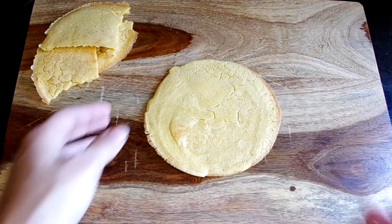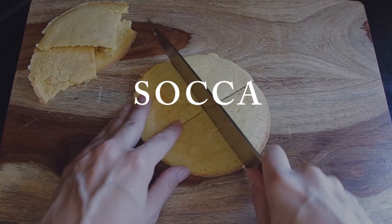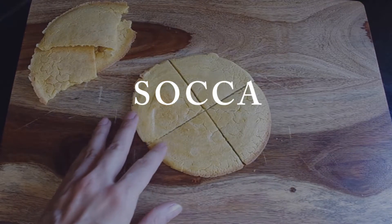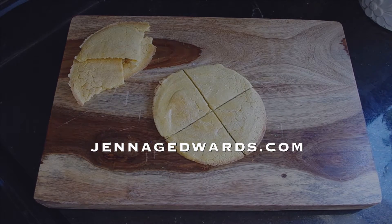Hi everyone and welcome to this video demonstration on Socca, a chickpea crepe from Nice, France. It's naturally gluten-free, vegan, and conveniently tasty. I'm Jenna Edwards, your cooking companion, and join my newsletter list for more videos like this.